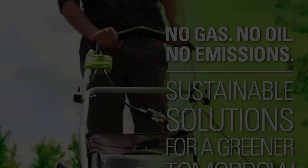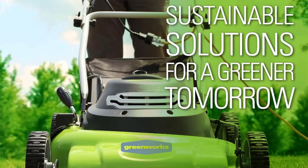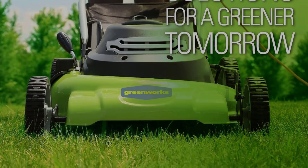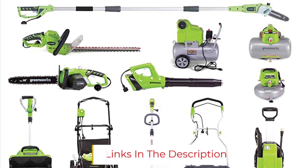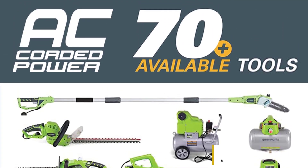This mower has a 20-inch deck, which is a good size for small lawns. The seven cutting heights range from 1.5 inches to 3.75 inches, covering most common varieties of lawn grass. Not only is this mower easy to use, it maneuvers well, is easy to push, and also folds down for easy storage once your yard work is finished.